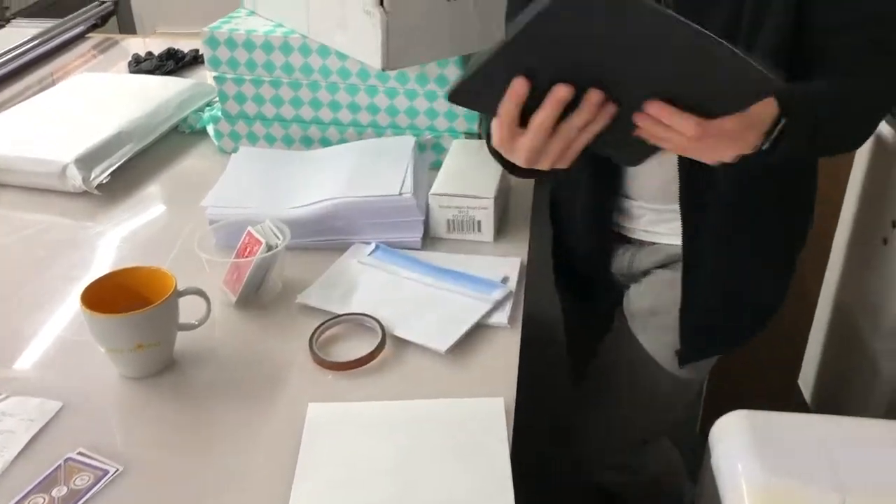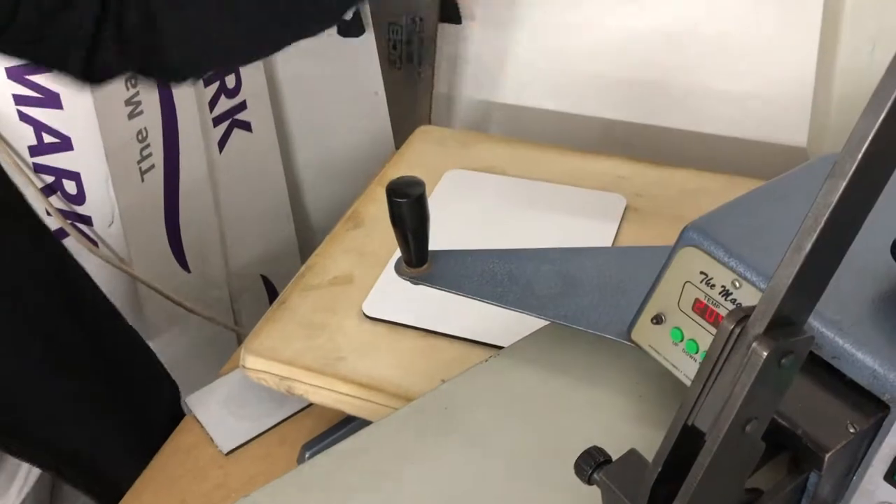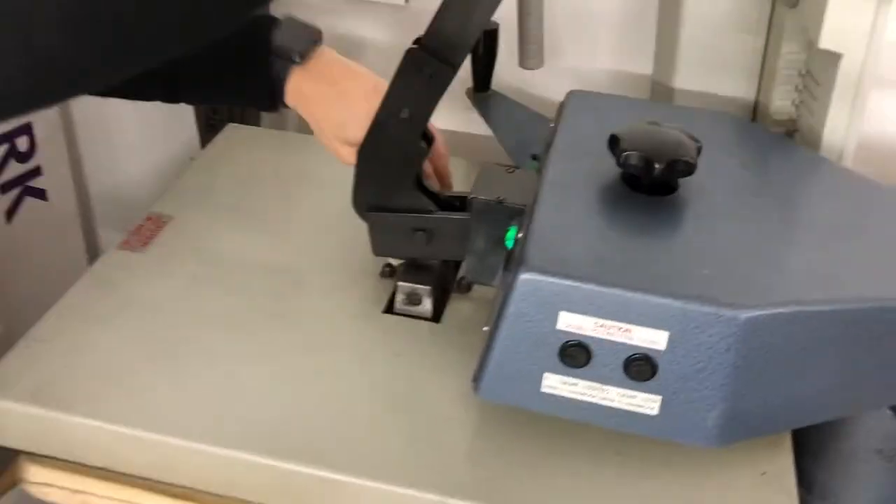Let's get the right thickness first. So be careful, don't go too near this, but this is going to go on there like that. Put it in the middle. It's 200 degrees, 203 degrees.